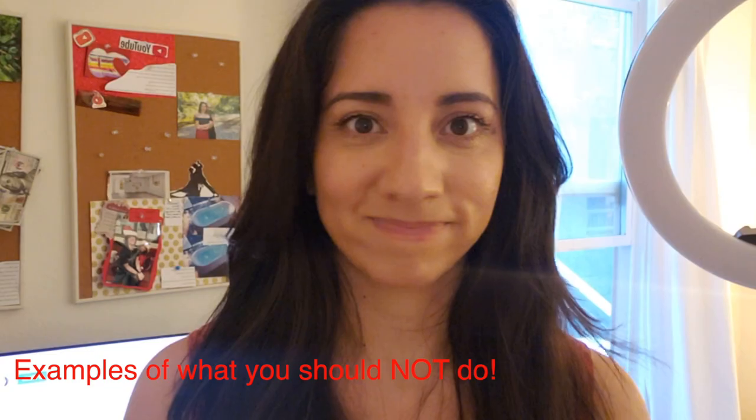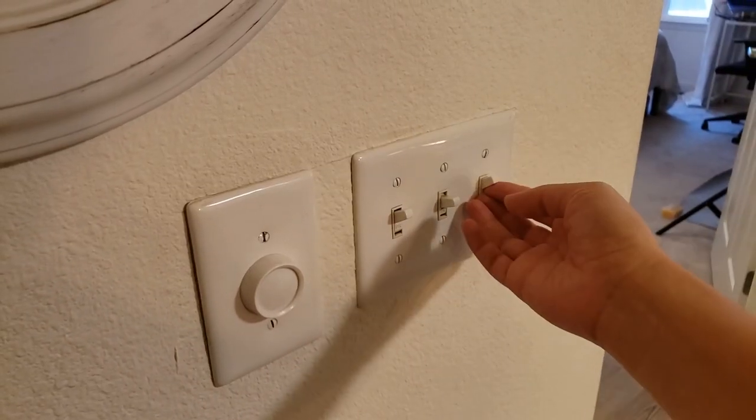You're going to want a completely blank backdrop, a quiet room that's not too echoey, and a light source. This can be natural lighting, or if you have a bunch of lights in your home, you can turn them all on.